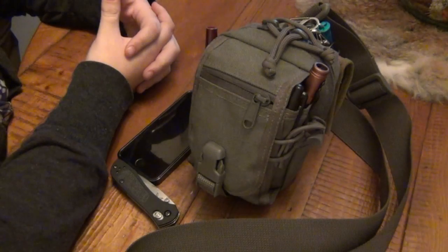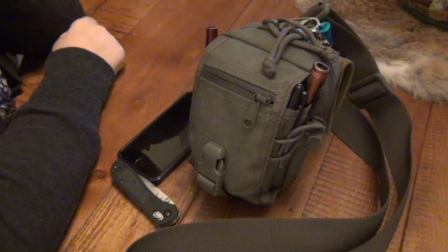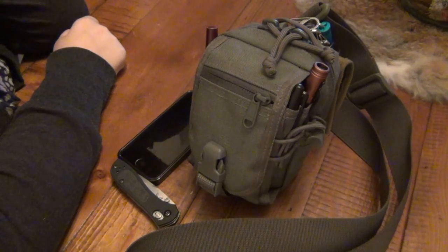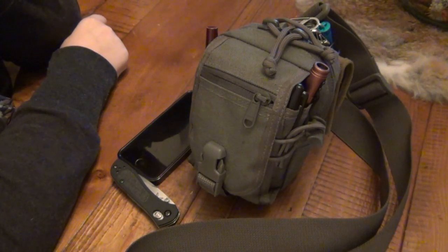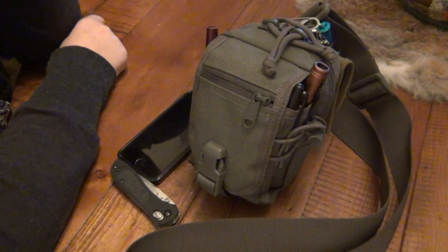Hey, what's going on guys? This is going to be a new EDC video, but it's not mine because I already did my EDC. I had persuaded Christina to do her own EDC video simply because she has an awesome little pack, and she constantly has this thing. There are even times where I need stuff and she whips it out of her little EDC setup — she's much more prepared than even I am. So I wanted to persuade her into doing a video and she so kindly agreed.